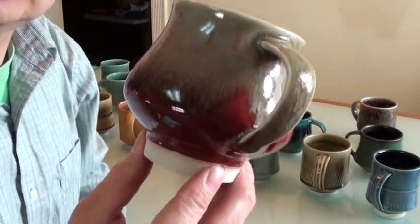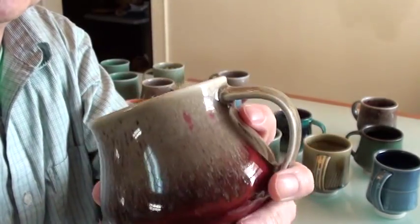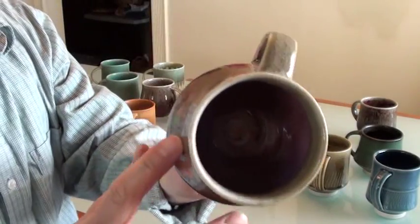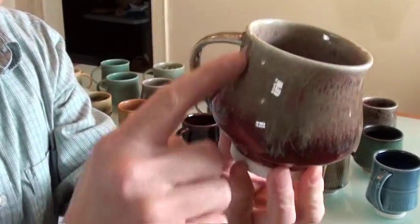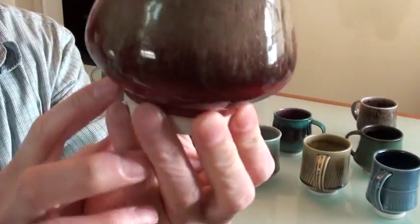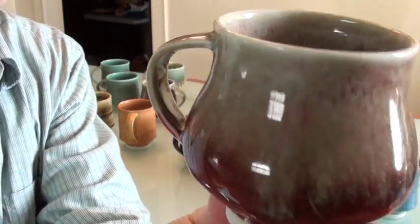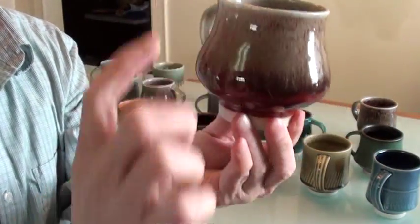This one is copper red first on the inside, and then I dipped about the rim portion in a different glaze called green shell. Because the combination of these two glazes is very runny, it runs down — I only covered about one-third from the top, but it runs down to almost two-thirds of the whole cup.